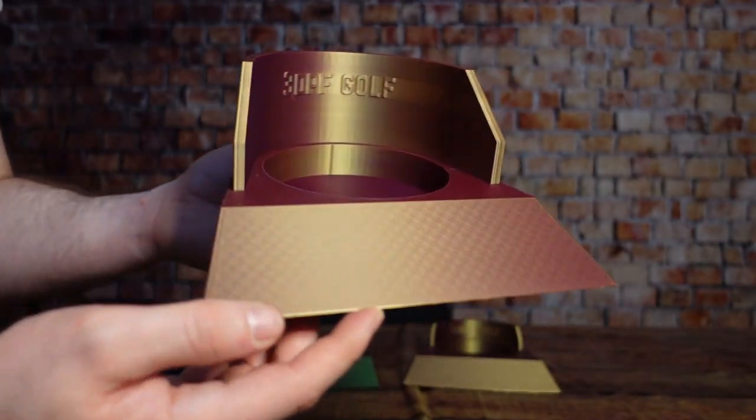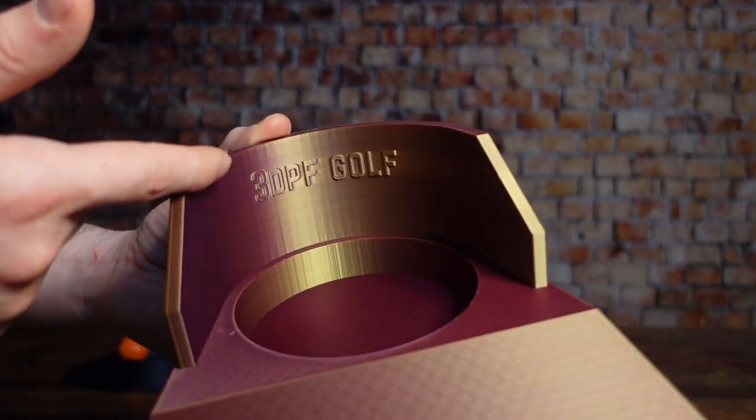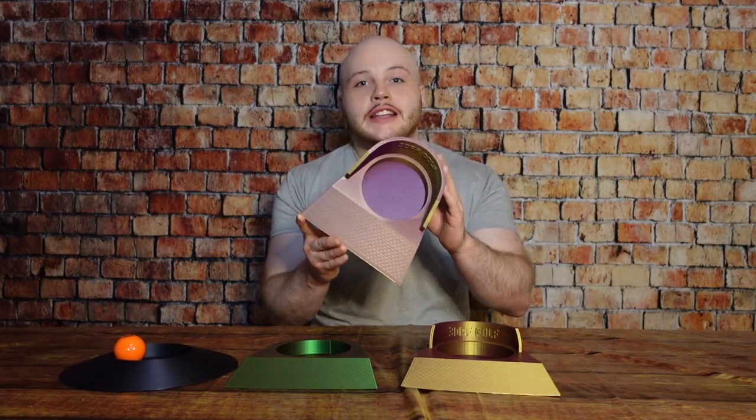It's all finished, and I also posted the step files so you're easily able to customize these with your own text, shop logos, or designs. So now that I have my golf hole printed, it's time to go test it out. But before we do that, let me go and change it to something a little bit more fitting. Okay, now we're ready.